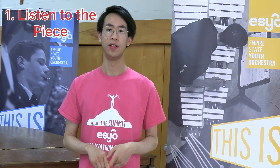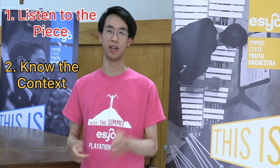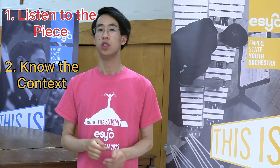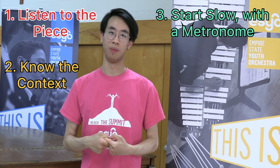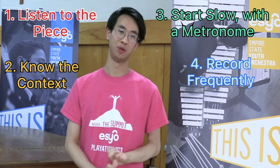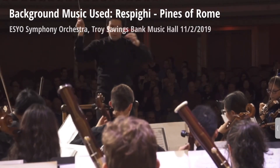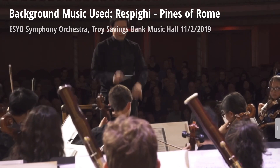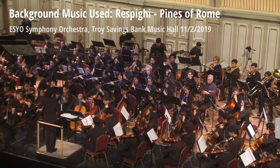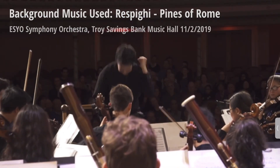First, listen to the piece, then know the context of the excerpt in relation to the larger musical work — know exactly where the excerpt was taken from and know the music before and afterwards. Start by practicing the excerpt slowly with a metronome and gradually speed up to the full tempo. And record yourself frequently and listen back to them to fix errors. Thanks for watching. Check out other videos made by fellow musicians at SCO to see their perspectives into music as well. Be sure to also subscribe to SCO's YouTube channel and follow SCO's other social media pages to see what we are up to.